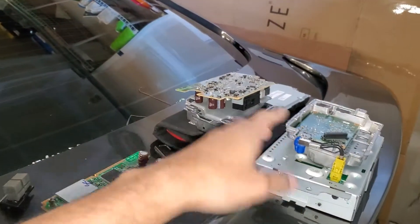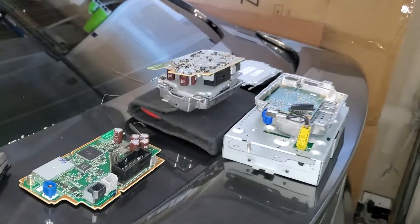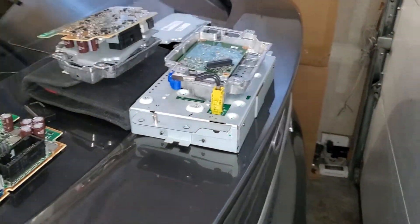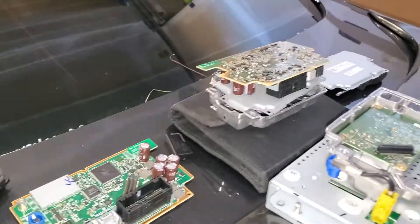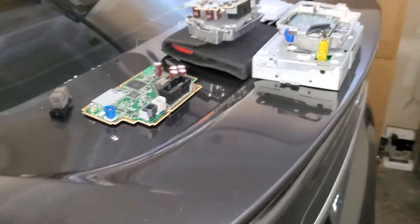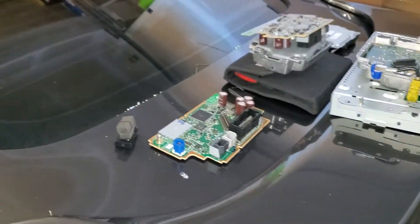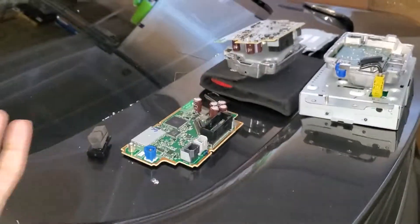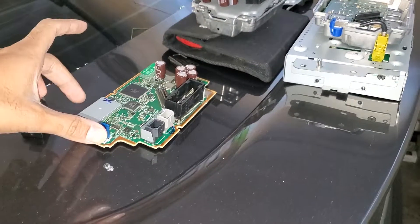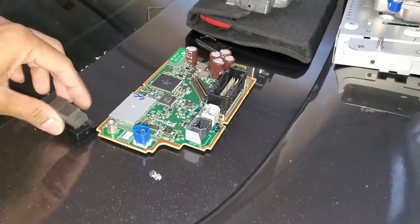I thought maybe I could switch the main boards of both chips and maybe it would work — and that's how I learned that this is an SSD board, or storage board. This board controls everything. So if your navigation is bad but you can still see some image on the screen, your storage is probably good and you just need to replace this main board.